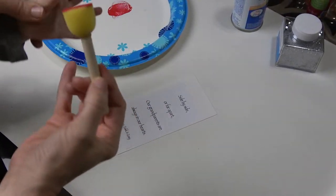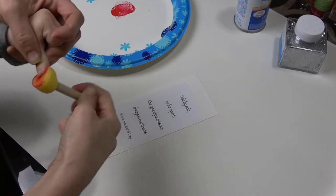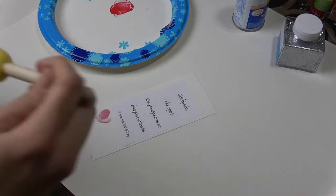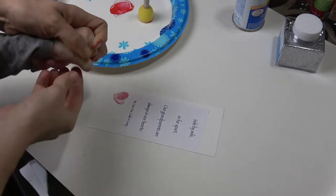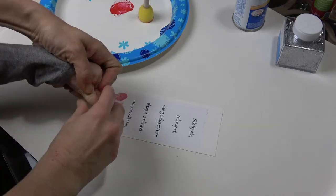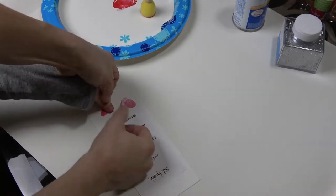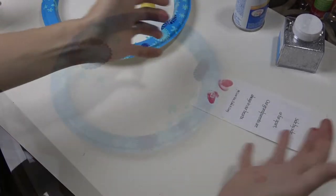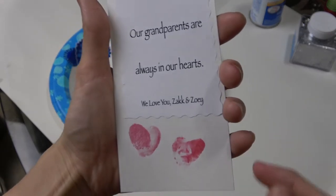Next up is my two year old. She did not know how to make a thumbs up and I was trying to show her, but we got it. Just again — stamp it one way, then move the card and stamp it the other way. There you go, there's some thumbprint hearts to add to your bookmark.